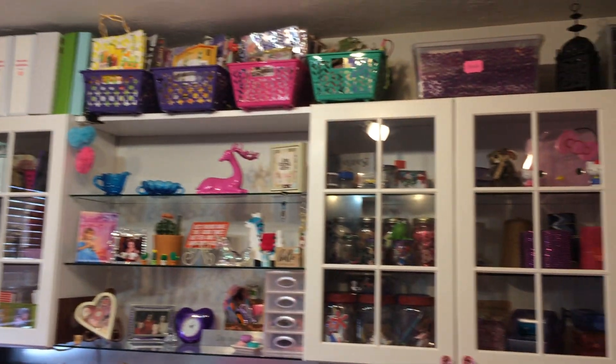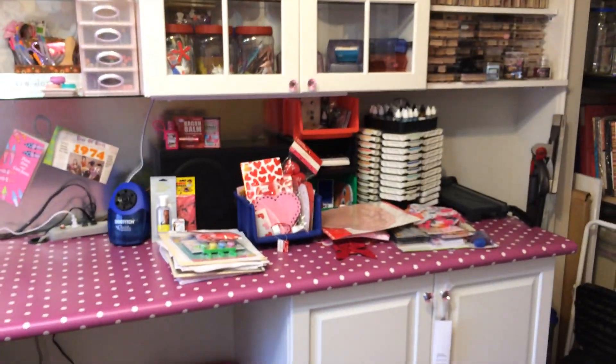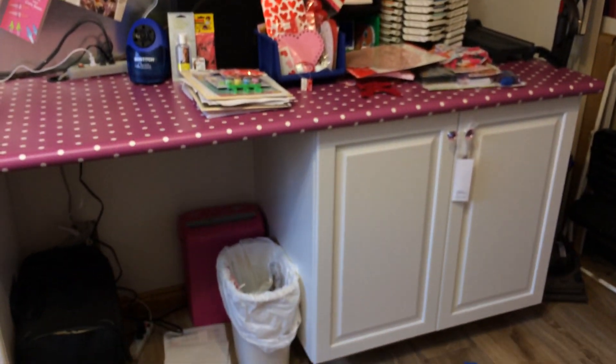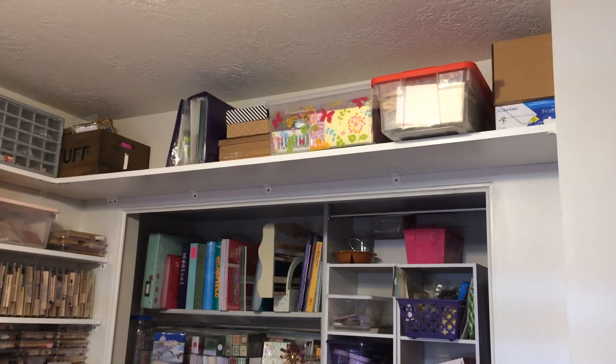And even up top — so floor to ceiling, I've got this thing full. And then there's my inks, some of my stamp collection, stuff like that. And then that shelf goes above the closet there.